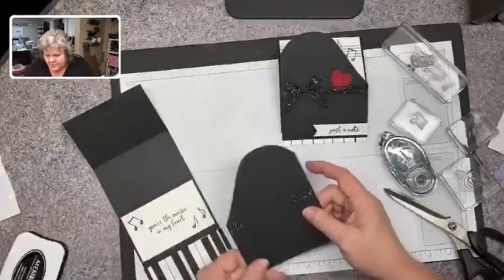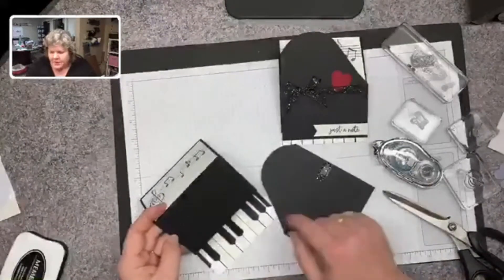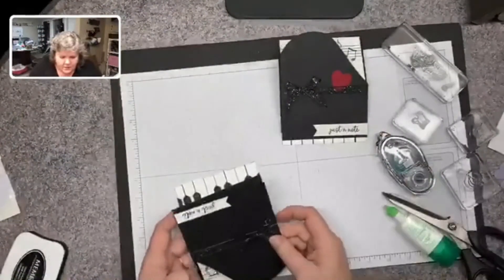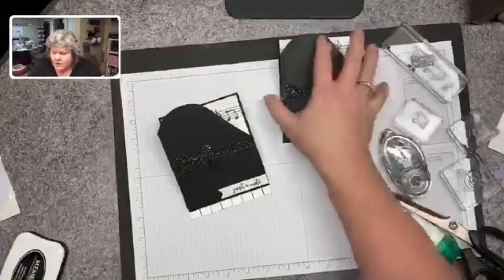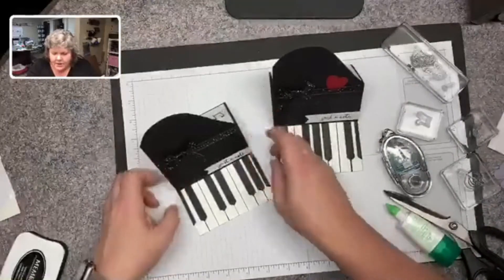I'm going to put that on my piano lid, and we're only going to be adhering to the bottom, not to the top. Now my card's almost ready. All I need to do is pull out my Stitched Be Mine dies and cut a heart out of Real Red, and my card will be ready to go. I hope you liked today's card and that you give it a try — it's an adorable stamp set and a fun fold for anybody who's musically inclined. Thank you for joining me. I appreciate you being out there, watching my Facebook Live and shopping in my store. I will see you next Monday at 2:30 for another Facebook Live. Thanks for joining me — bye!